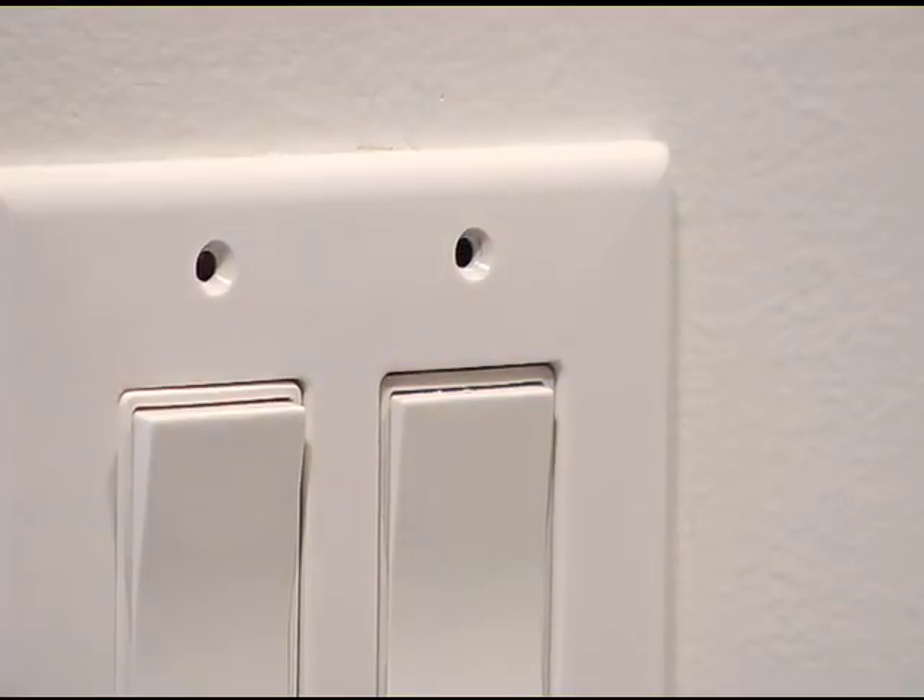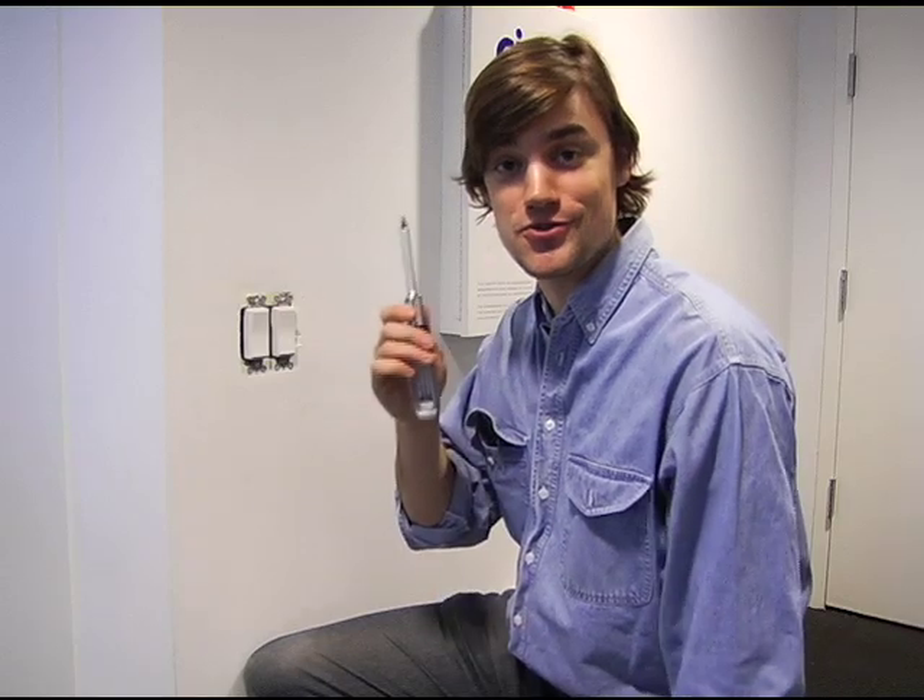When you're installing a dimmer switch, just make sure the power's off. That ensures you won't hurt the room's wiring or yourself. Then it's a simple matter of taking off the old faceplate here and taking out the old switch. All you need is a screwdriver, ten minutes, and you're done.